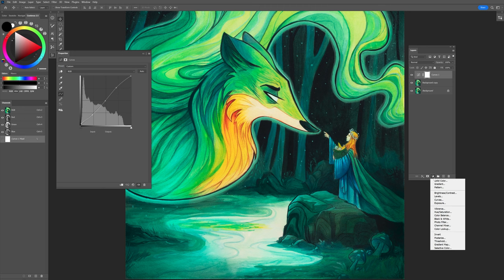The next adjustment layer we're going to make is a Color Balance layer. Go ahead and make a new adjustment layer and go to Color Balance. I love Color Balance because it allows you to quickly make changes to the color of the image without adjusting the values. When you open up this Color Balance window, it's going to automatically select the mid-tones. I like to stay there a little bit because that's going to make your most drastic changes.